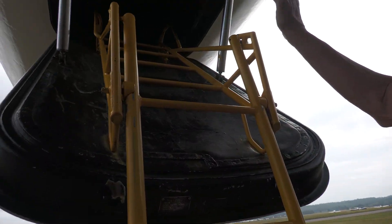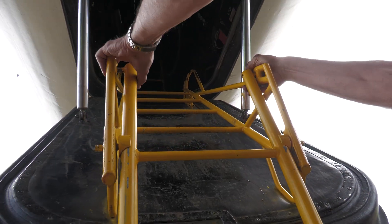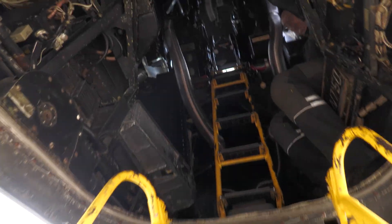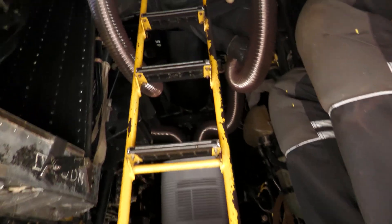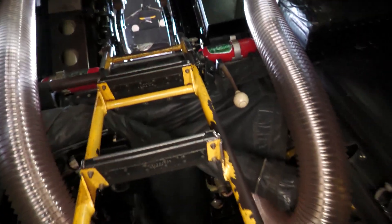The rules are: only touch it if it's yellow, OK? I'll go first and then I'll guide you in. Wow, it's compact, isn't it? It's closer to 2 or 5.